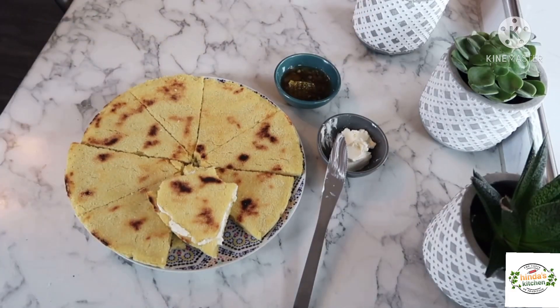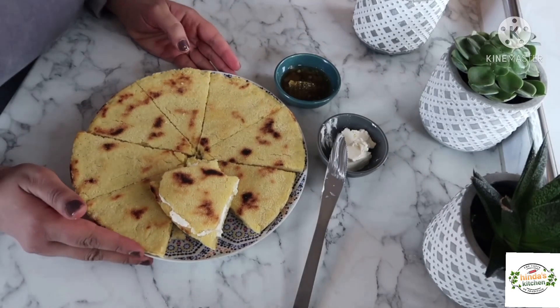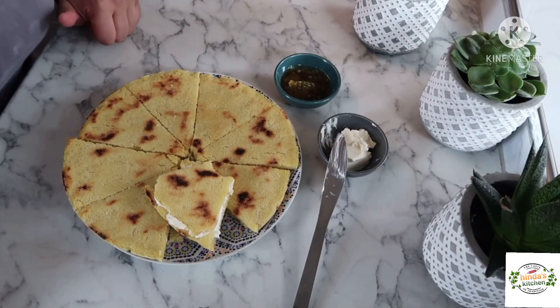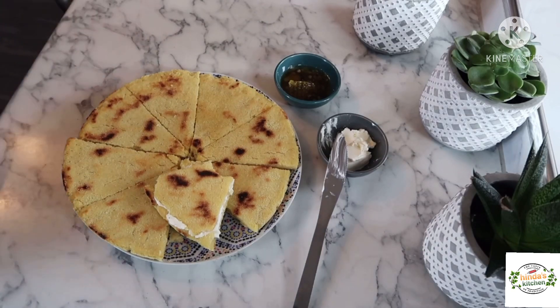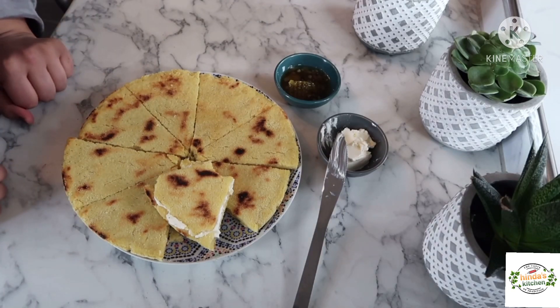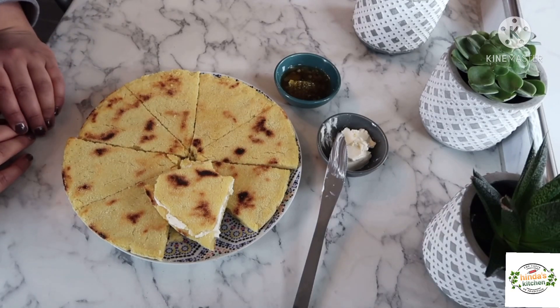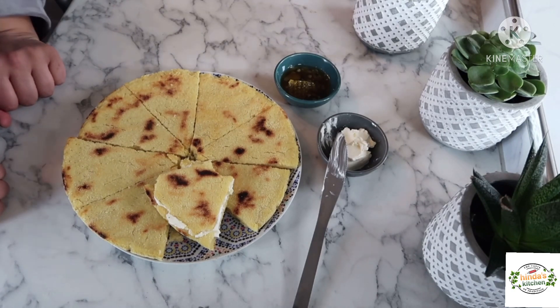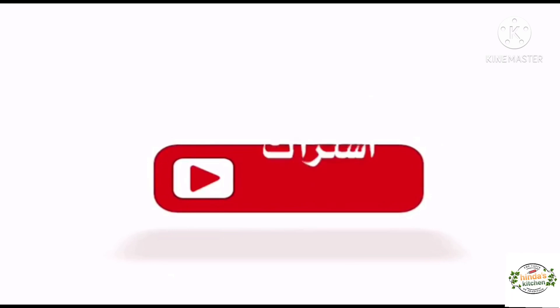I hope you guys are going to try this — leave in the comments below how your recipe turned out and how you found it. If you can, put a thumbs up, like the video, and subscribe to my channel. That's it — thank you very much, see you guys!